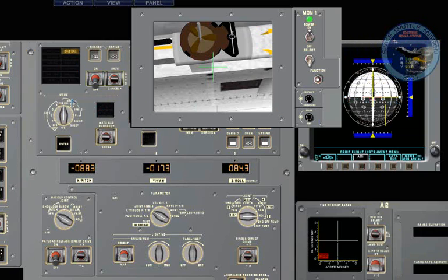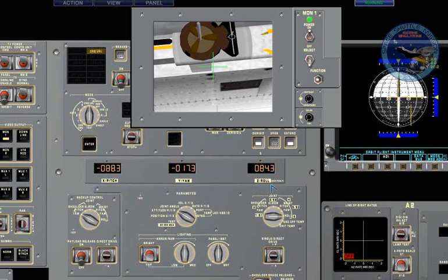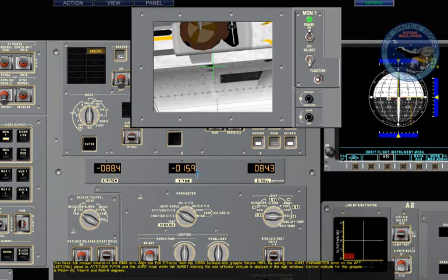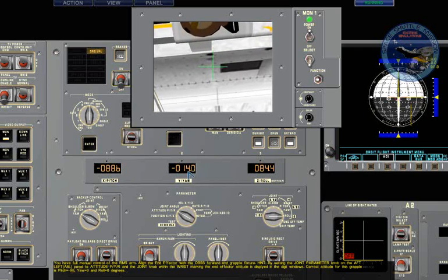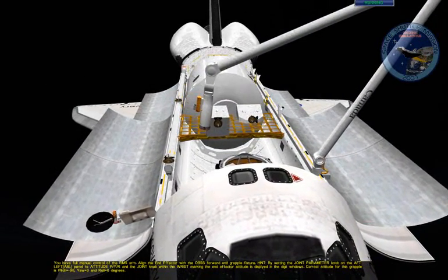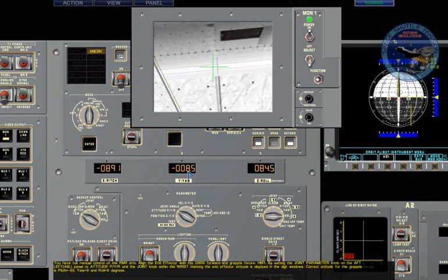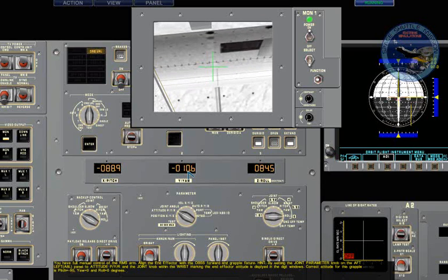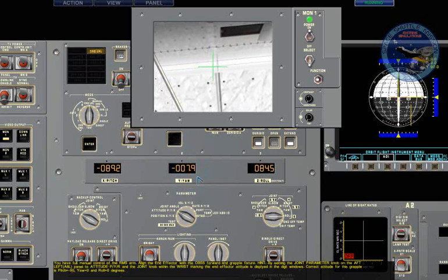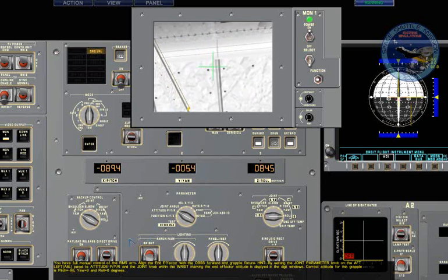We can see that the pitch, yaw, and roll have quite different values from what we need them to be. We need the pitch to be minus 90. But when I pitch the wrist down, it actually changes the pitch angle of the wrist itself — because of the position of the arm turned sideways, it actually affects the yaw axis instead, as you can see here. So to get a yaw, I need to pitch down.